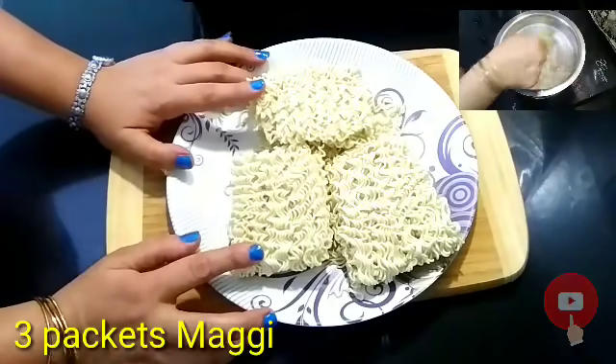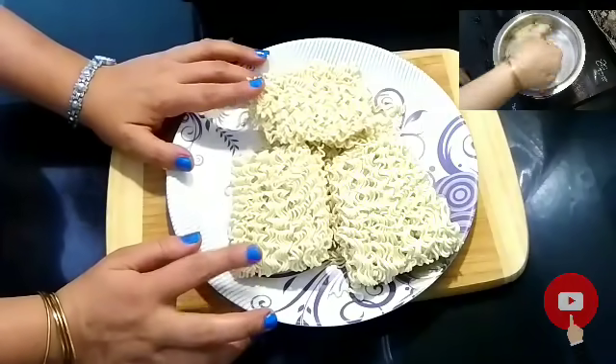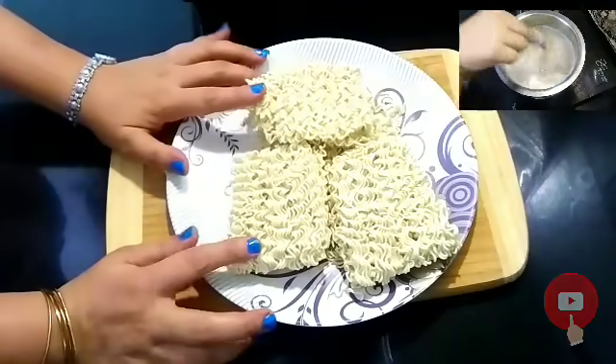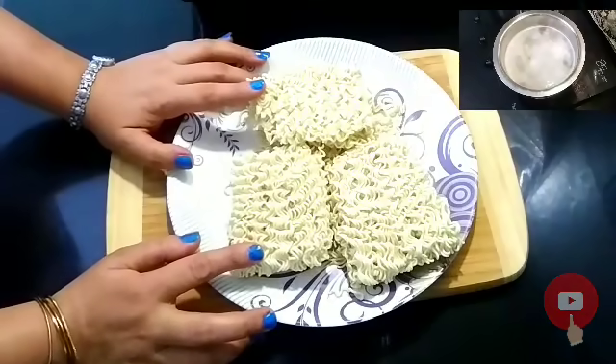Today I have made the recipe of Maggi, but I have made it in chowmein style. Today I will tell you that whatever Chinese dish we make, whether it is fried rice or chowmein, how to boil it. Today I will tell you some tips.